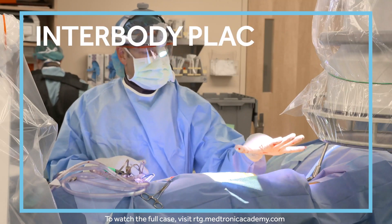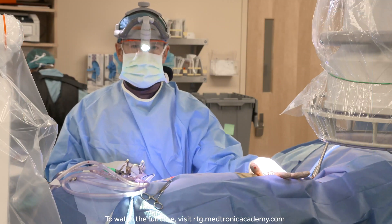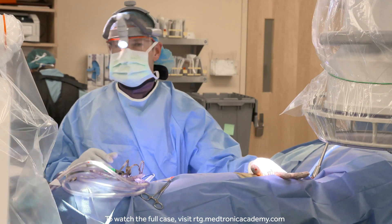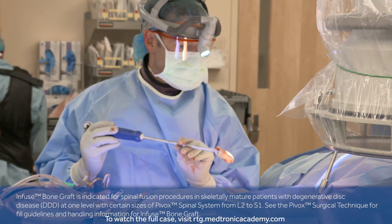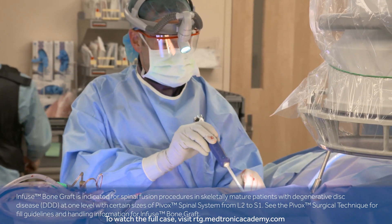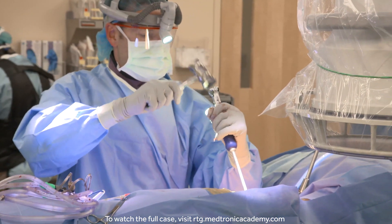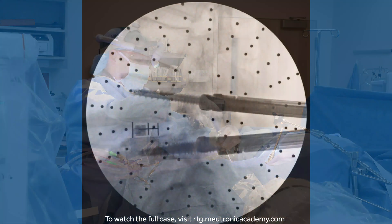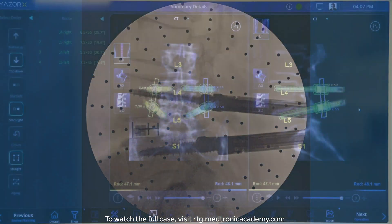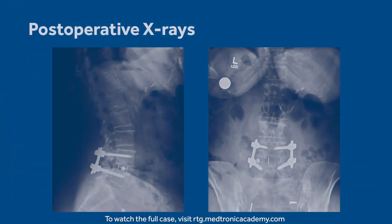What I always like is when we're all done, you can compare your x-rays to the modeling that you had preoperatively in the software. And the nice thing is that's a great, predictable reconstruction.